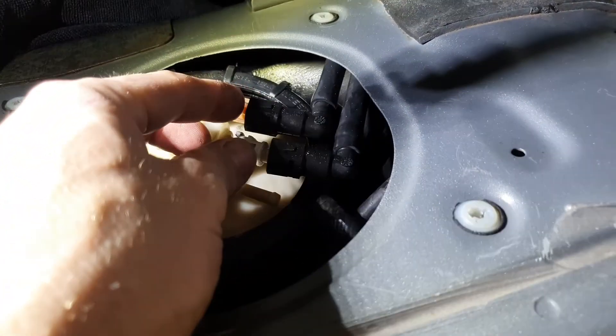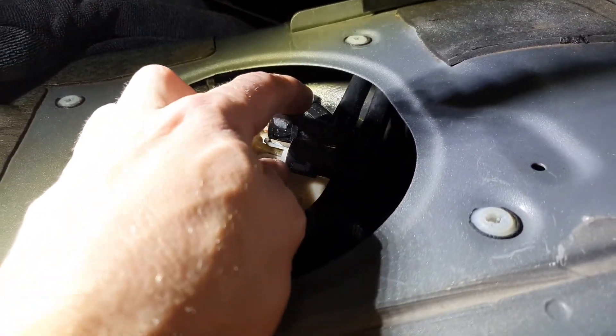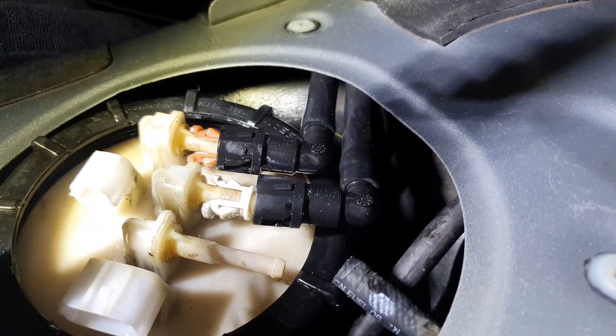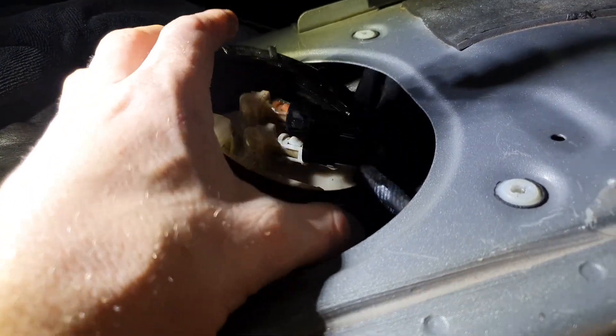Just remember which line goes where. You can see there - the actual rubber hose has actually started to come off from me just pulling on it. I really don't like that. I'm going to have to put some clamps around these connections because I don't like that at all.